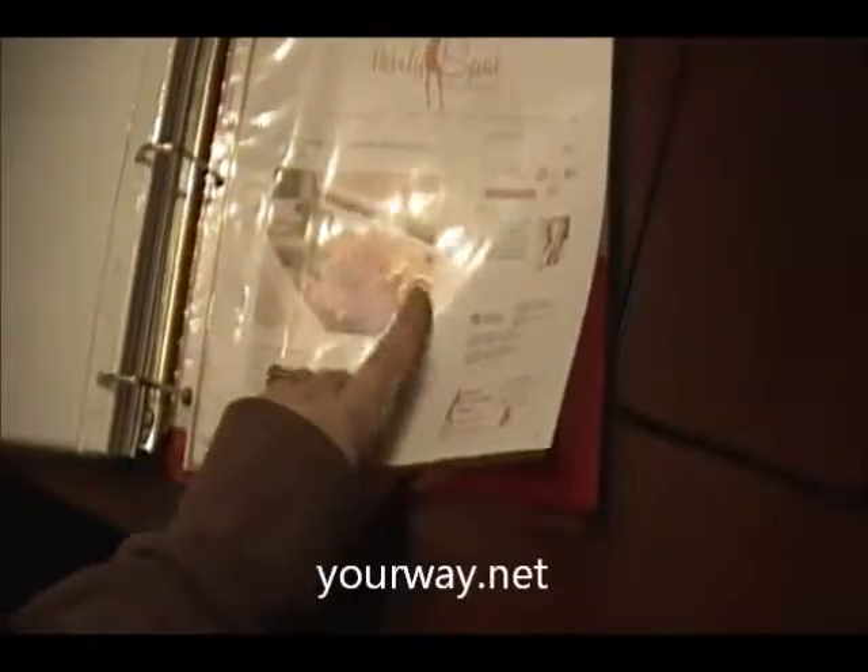I also have a freezer storage cheat sheet which I got from YourWay.net, and it tells you just how long you can keep stuff in the freezer. And here's another page of freezer tips — this is from My30Spot.